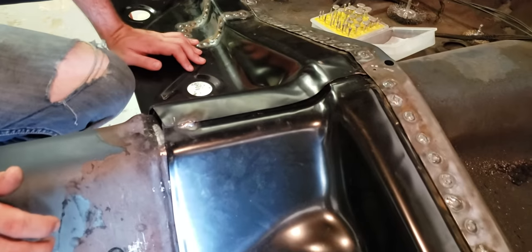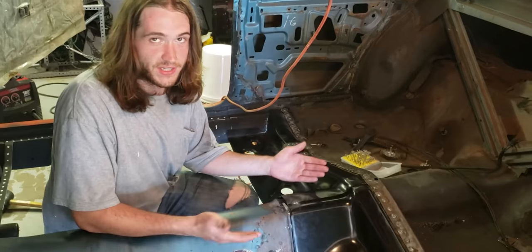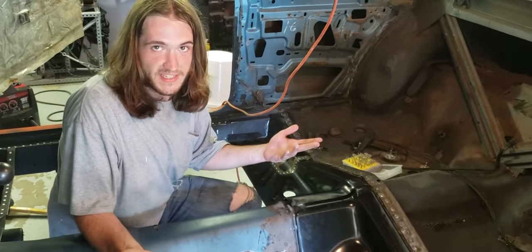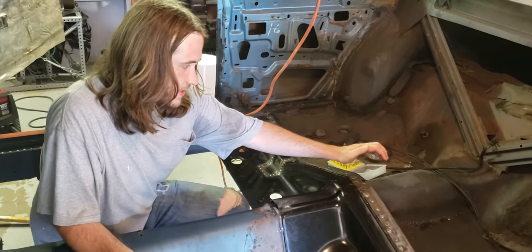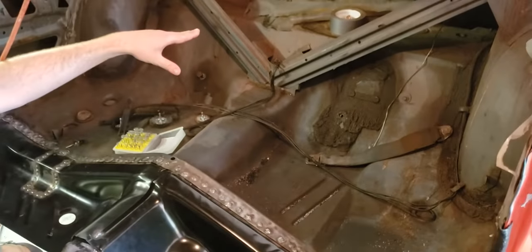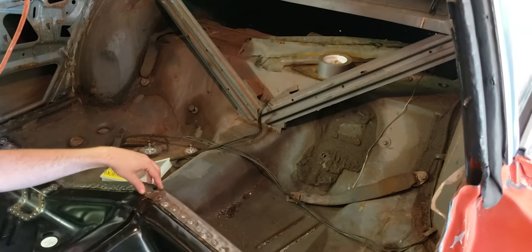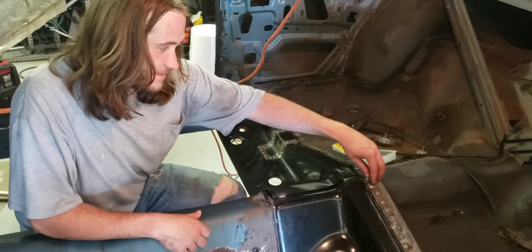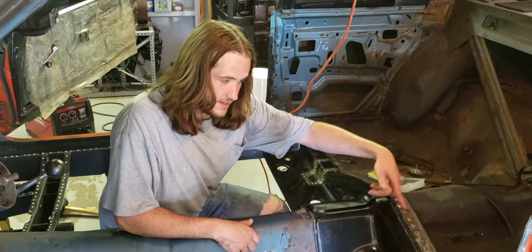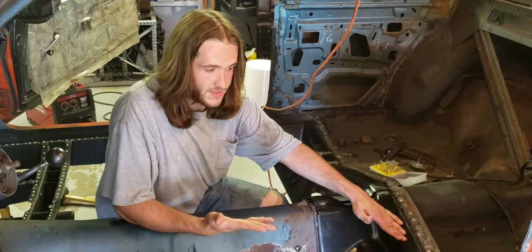When I started this project, AMD — which is the main sheet metal reproduction company for Mopars — did not offer replacements for this panel that goes in between the tubs and stops where the trunk pan starts. So it was necessary to either save this flange that these pans weld under, or cut it out and run a bead on a strip to make something that welds over top of these pans so it goes together the right way.